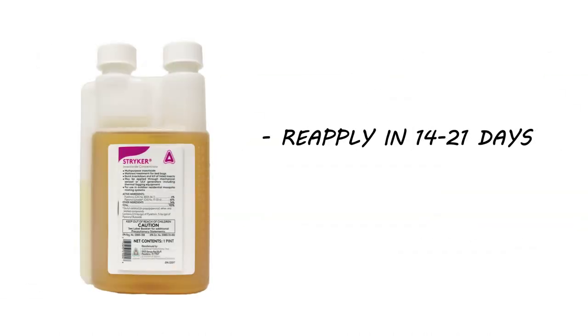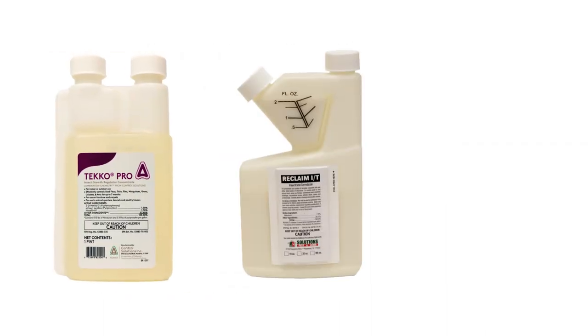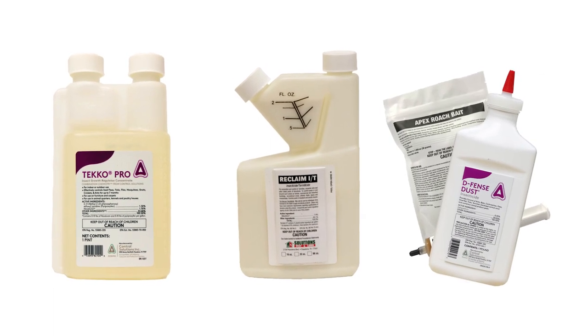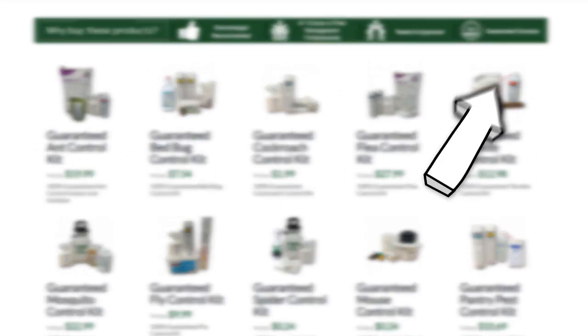Most active infestations cannot be controlled through the use of one product. Typically, you'll also need an insect growth regulator, a liquid concentrate with a long lasting residual, and bait or dust for complete control. For each insect, we've come up with a treatment method that we guarantee 100% to work. Click the card in the top right to get more information.